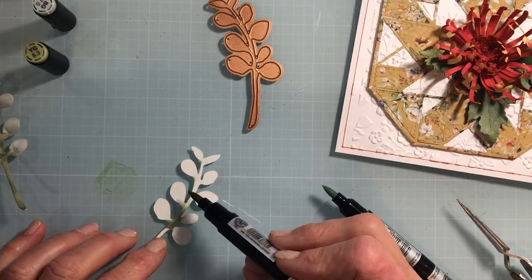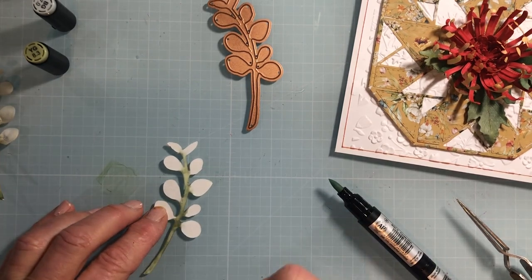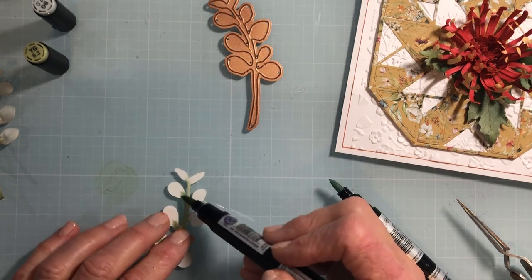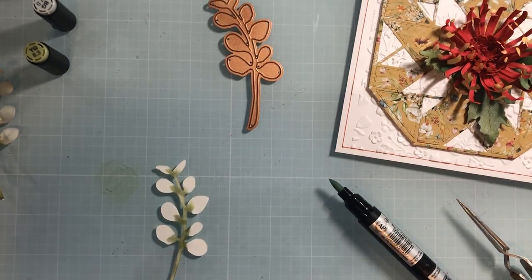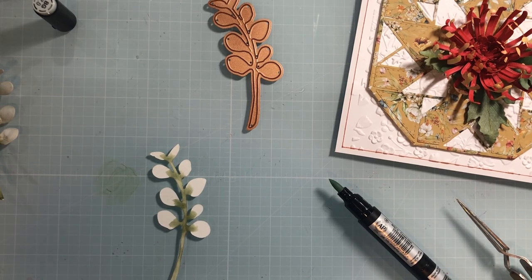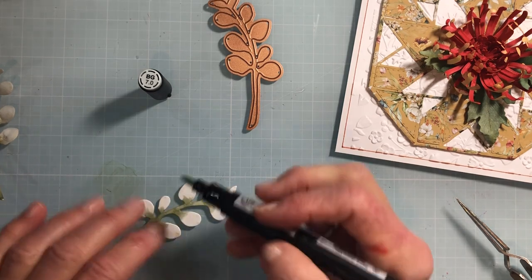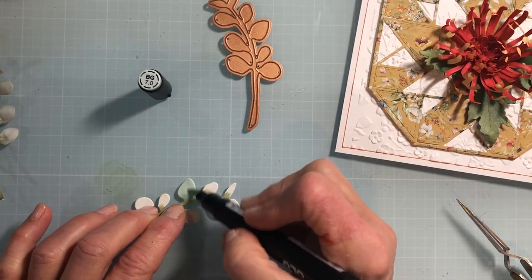Koalas really love eucalyptus — they chew on it quite a bit. I'm doing touches of that color. It's called lichen — that kind of sagey green. Then I take that BG 7.0 and really work the color into each of the leaves. It's that kind of bluish-greenish, very silvery-looking color.